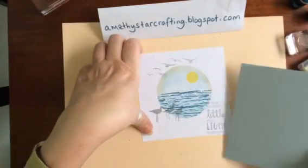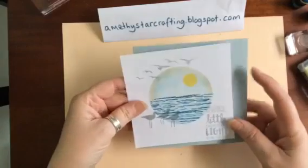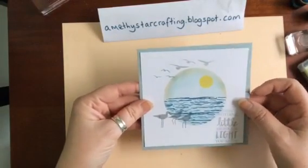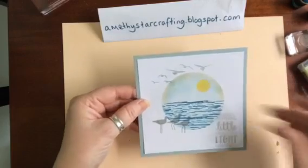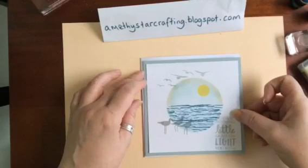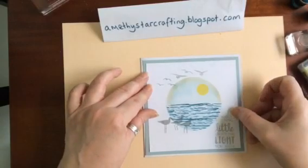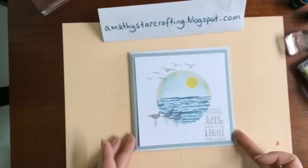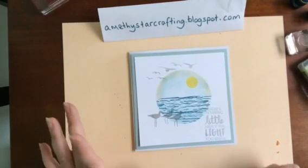Just to finish off, we are going to put this on a card base. I've chosen a piece of Soft Sky cardstock which is a quarter of an inch wider. Put that on there and it's going to be mounted in the centre.